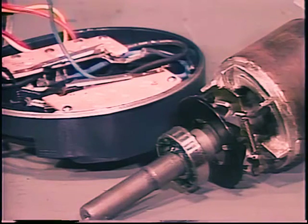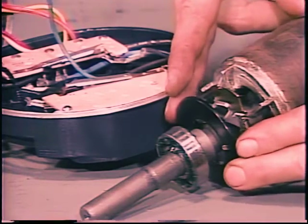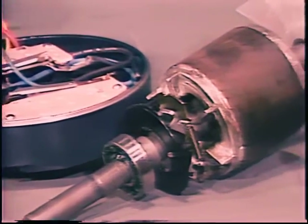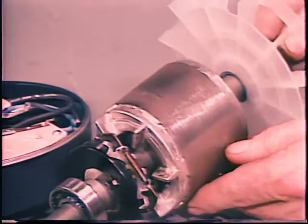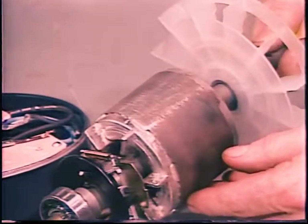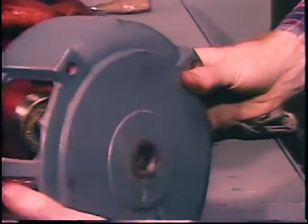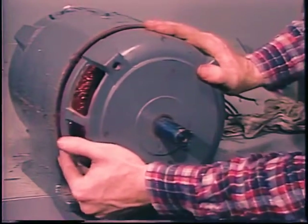Localized burn areas on the winding insulation or taping probably mean a short of some kind — the winding should be checked further before the motor is put back into service. If a motor has a centrifugal switch, check the parts for wear and the contacts for excessive burning or pitting. Fresh grooves or shiny spots on the rotor and stator probably indicate rubbing due to a bent shaft or loose bearings. Clean out the motor thoroughly before you put it back together, and as you reassemble it, check for loose bearings or a rough feel in the bearings.